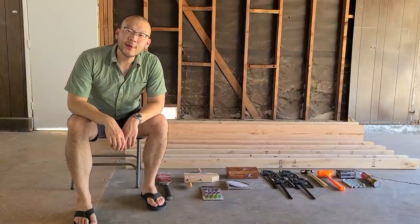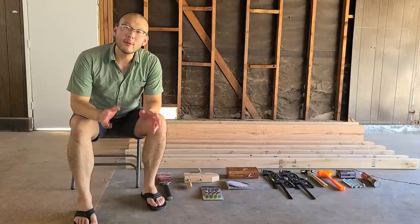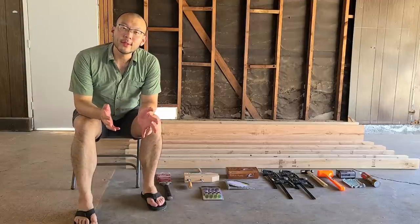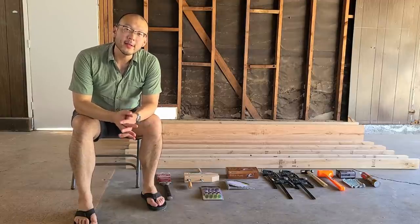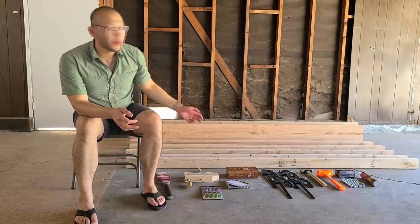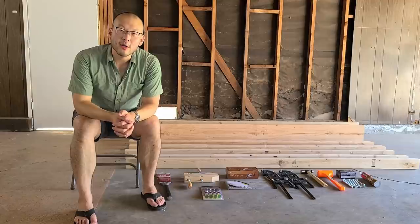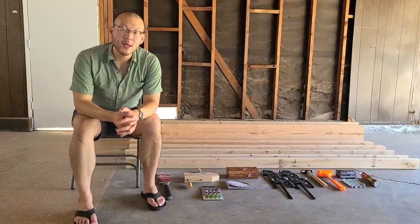Hey YouTube, we're gonna get started on our first project. This video will be mostly focused on the research process and buying some tools. I spent a lot of time doing research and looking on YouTube and Reddit to see how to get started in a new hobby. This one is going to be about woodworking.